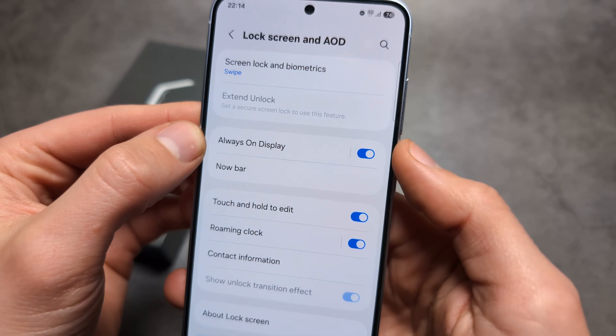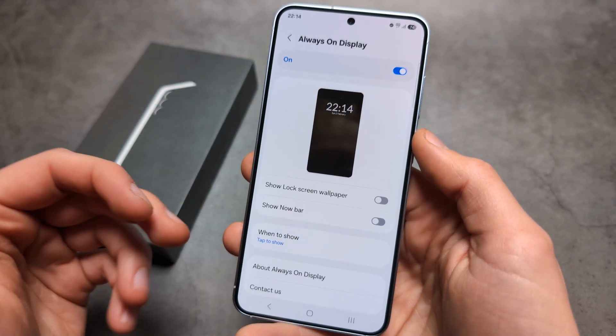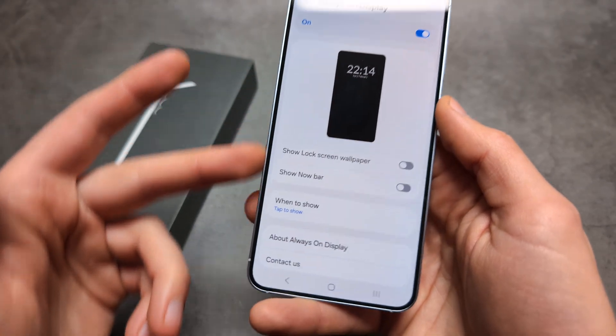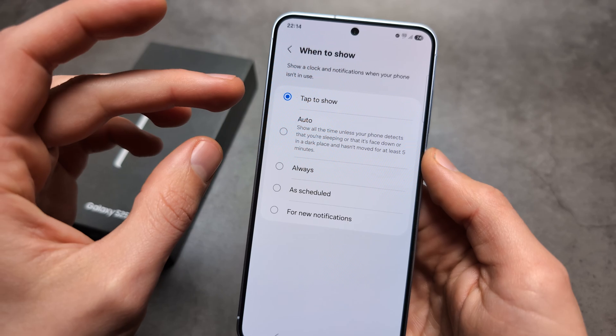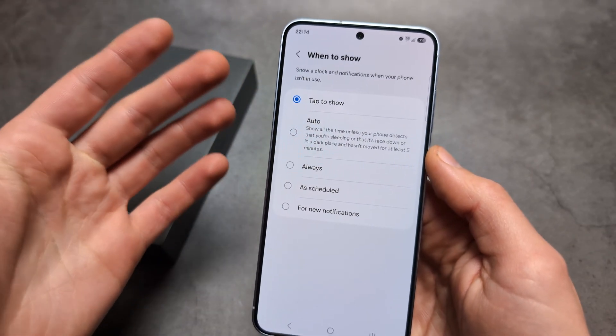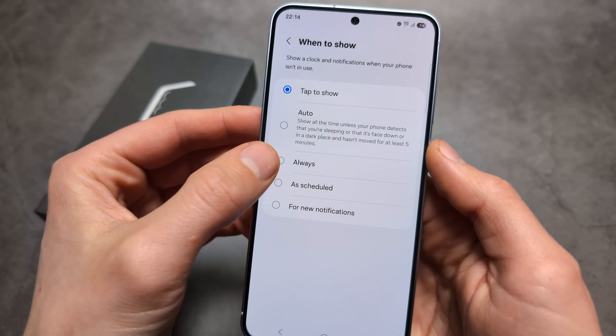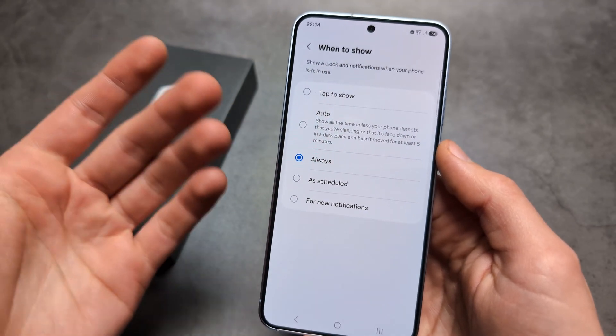By default it's actually enabled, but there is a catch with these phones. We need to go into settings and click 'When to show.' By default it's set to 'Tap to show' or 'Auto' for some reason, so we simply need to select 'Always' — or 'As scheduled' if you want it only during certain times.